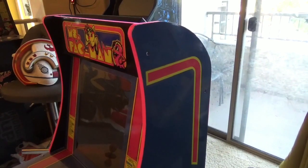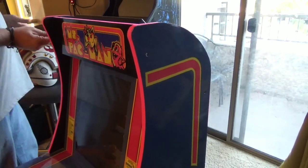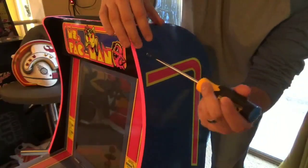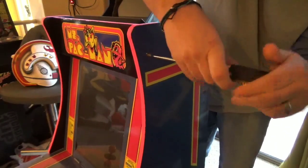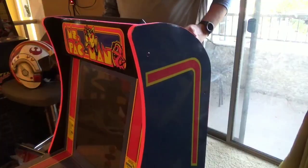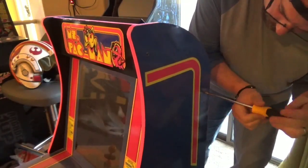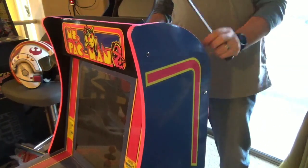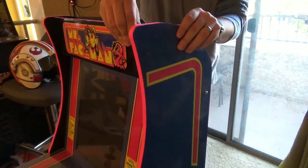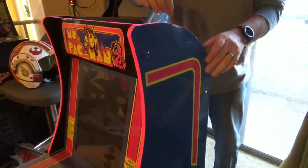Okay guys, we're going to walk you through how to install one of Angel's marquees — it's a fairly simple process. The first thing you want to do is take out your top two screws. You can actually discard those screws because you're going to want to reuse the smaller screws that Angel sent you. After you get your screws out, you're going to want to loosen this J panel board as well. The reason why is you don't want to disassemble your entire cabinet, but you want to give it enough wiggle room.